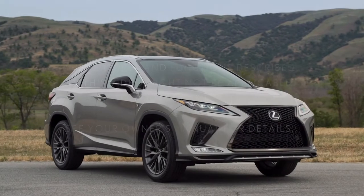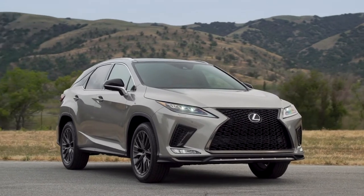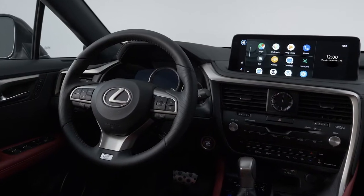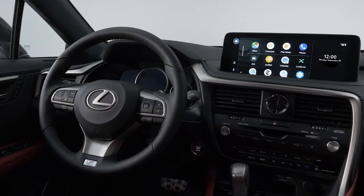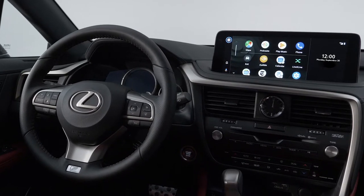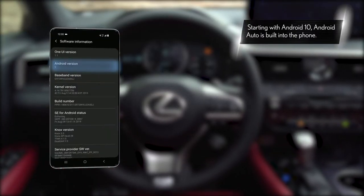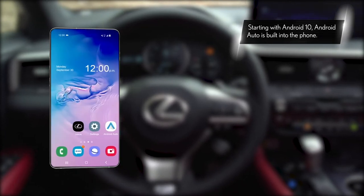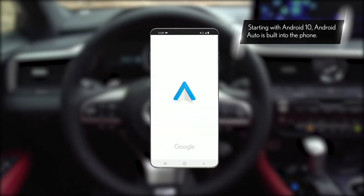Select 2020 model year and newer Lexus vehicles are now compatible with Android Auto. Connecting your Android smartphone to an Android Auto compatible Lexus vehicle is simple and intuitive. First, make sure that your Android phone is running 5.0 Lollipop or higher and you have the Android Auto app installed from Google Play.